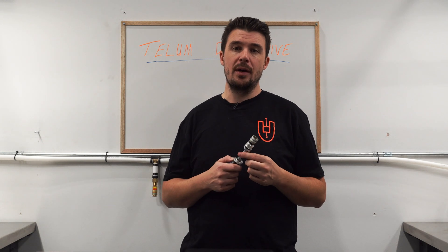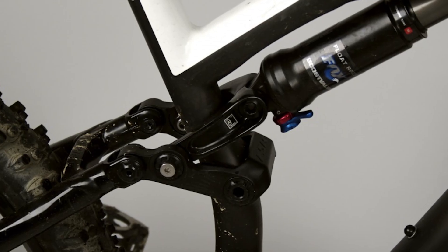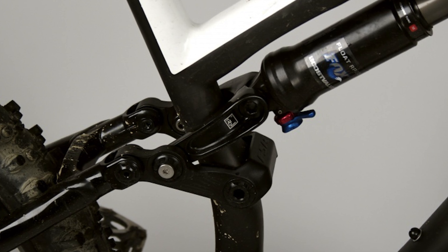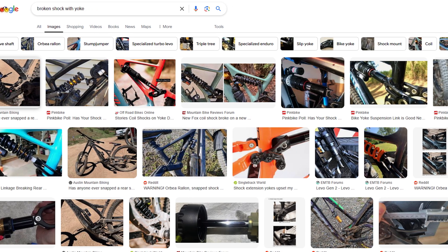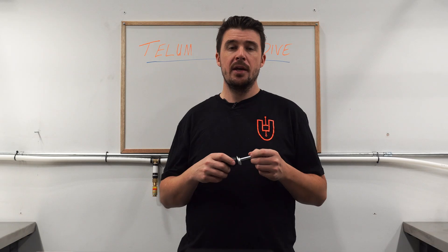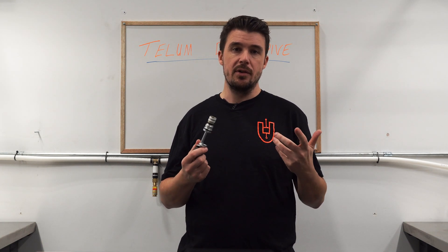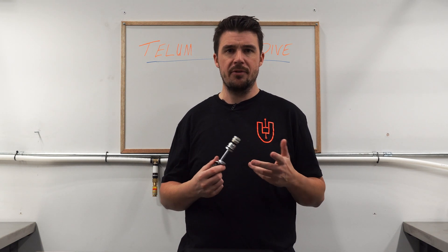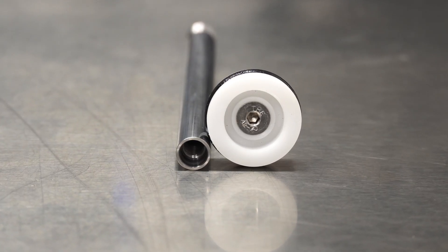Given the propensity of frame designers to use shock extension yokes — also called clevices or strut mounts — ever since Specialized first introduced them to the market around 2010, strength is a real concern. That means that for the 10 millimeter shaft Telum there are limitations on how long a yoke can be run. In the future you can expect to see another variant of the Telum that uses a bigger damper shaft to handle the excessively long yokes that many bike designers somehow still keep building.